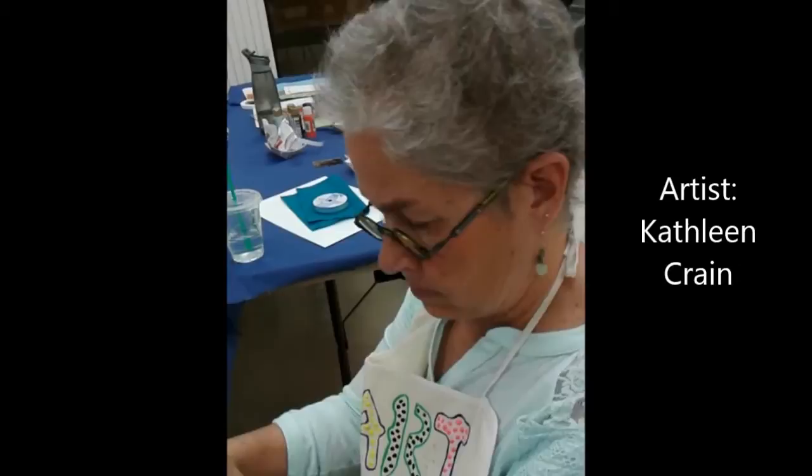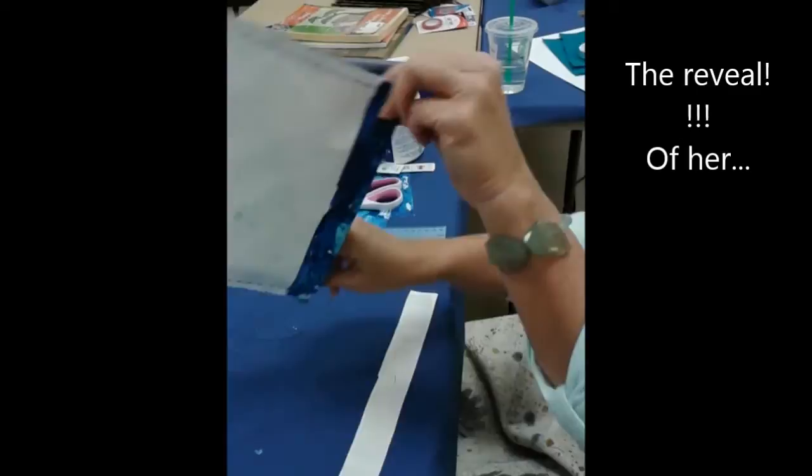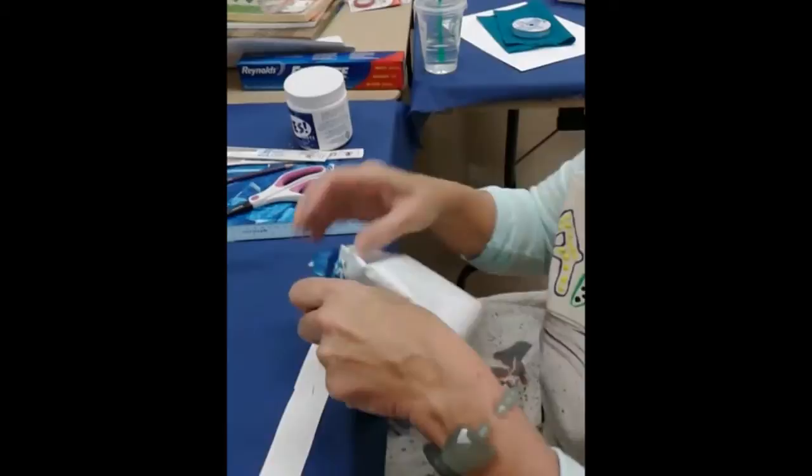We are recording on Monday, March 16th, and this is artist Kathleen. She is going to share with us the reveal of her Tyvek painted, hand-sewn little clutch pouch.